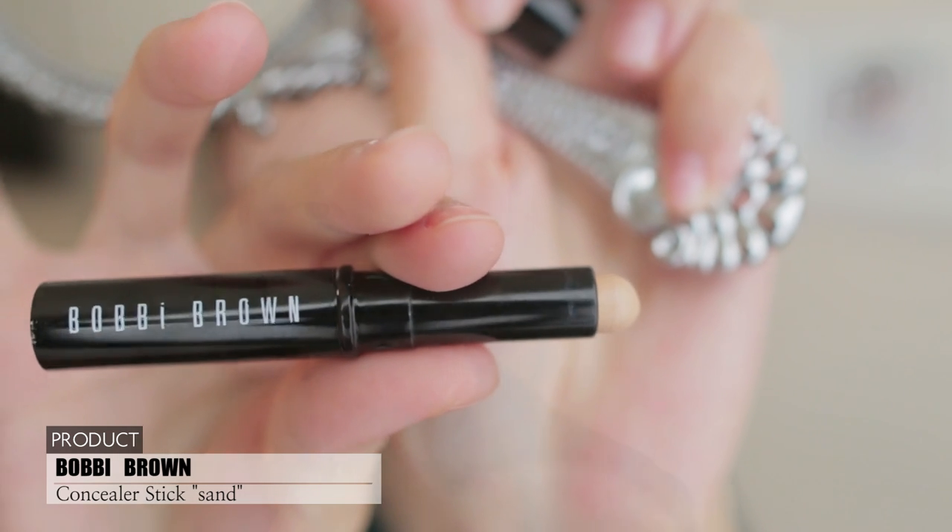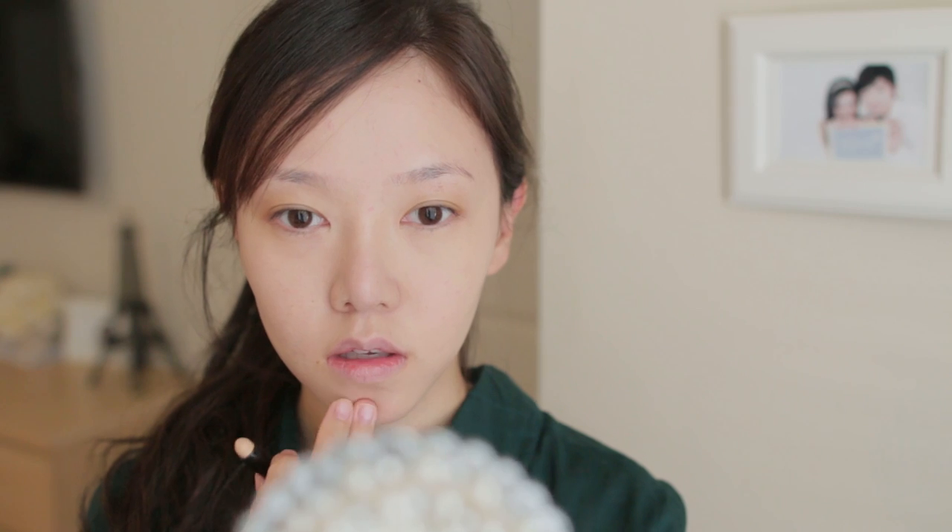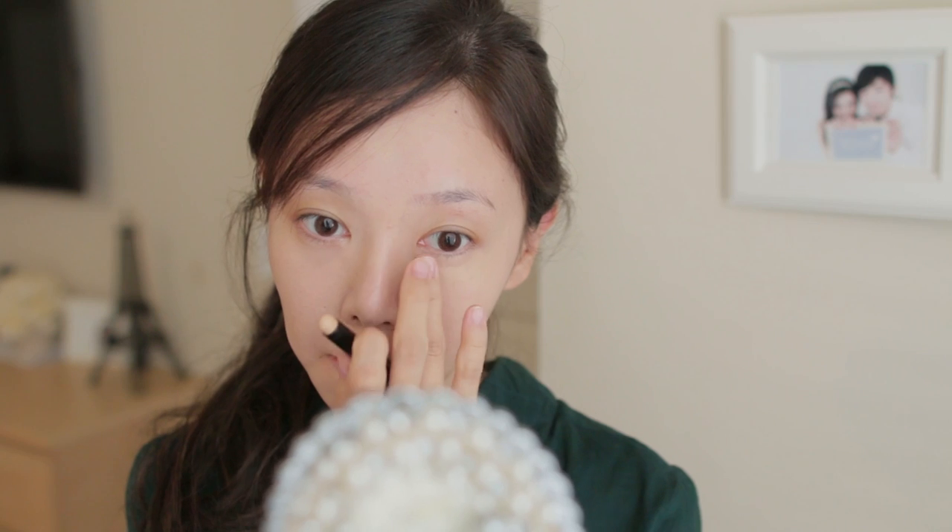Using a concealer stick, I'm going to go over my acne scars and blemishes — around the nose and under the eyes.